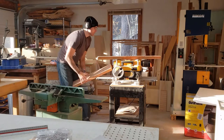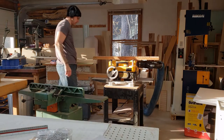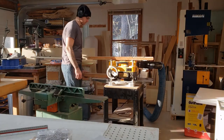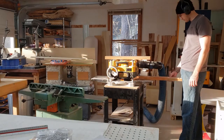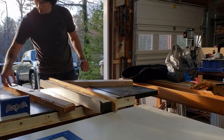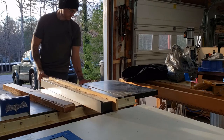Next we move to the planer. So we have one surface — we'll call it the bottom — that's totally flat, and we'll run it through this and it will make the top side coplanar to the bottom. So it makes it the same thickness and flat across the top. I've done two edges on the jointer — a face and an edge — then ran it through the planer to do the other face, and now I'm going to rip it to its final width.